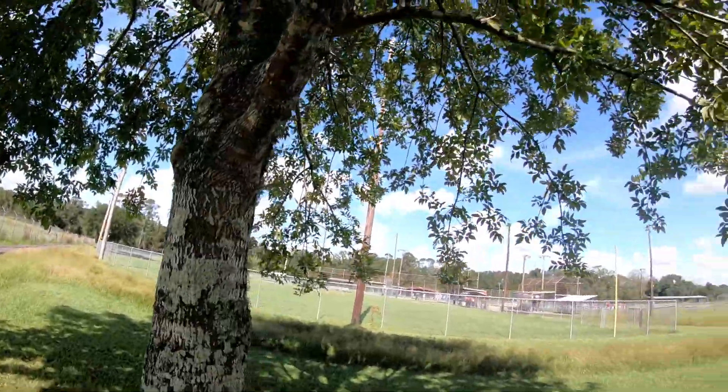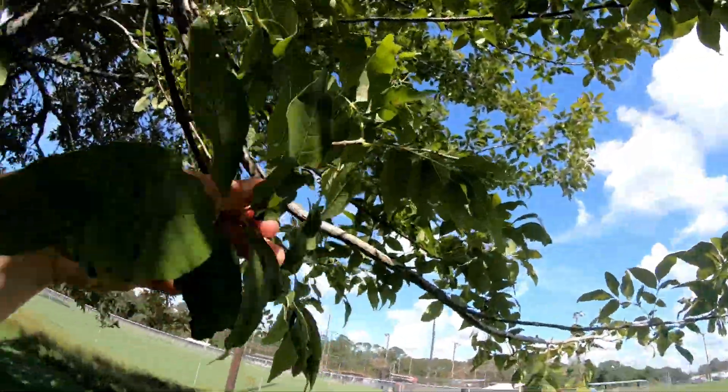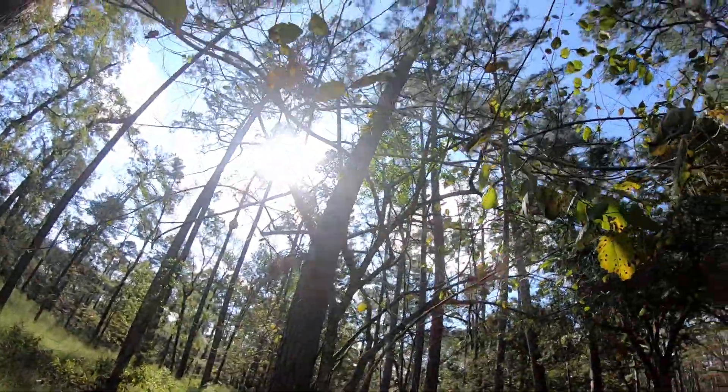We are standing under another ash tree. The way we know this is an ash is because of the leaf pattern — the leaves are right across from each other on each side of the stem, with one poking out on the end.